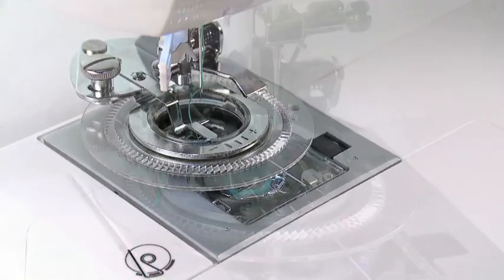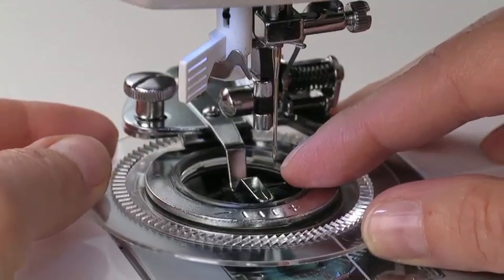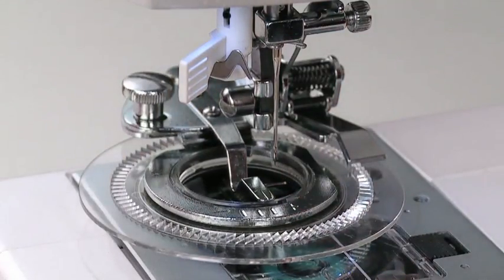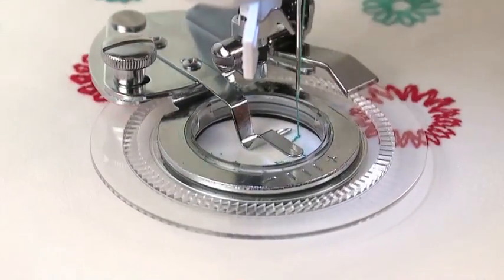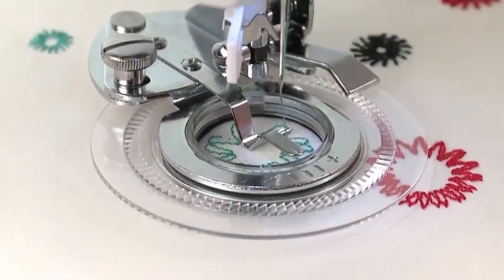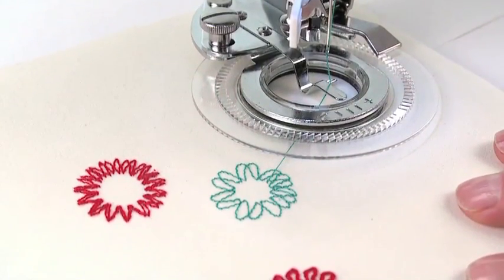To make larger circles, raise the presser foot. Loosen the screw, move the disc toward the plus marking, and tighten the screw. Lower the presser foot and sew the new circle. Remove the fabric from the machine. Cut the threads, leaving thread tails about 6 inches long.